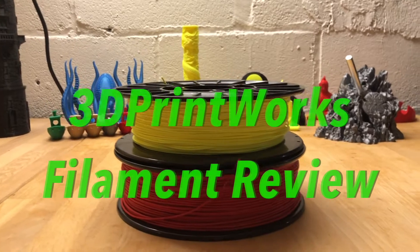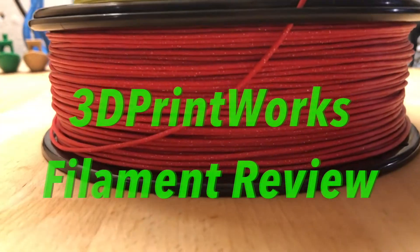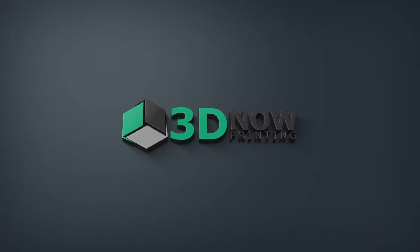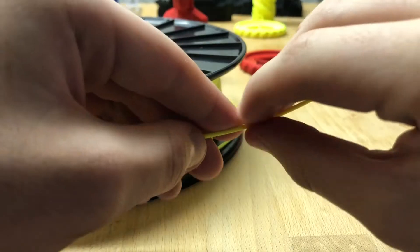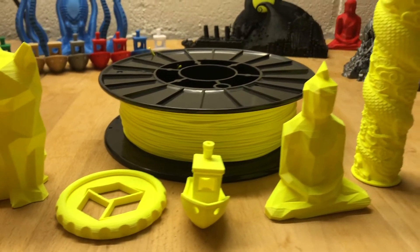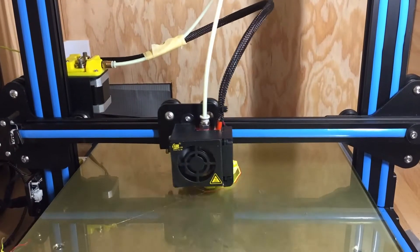Hey, what's up guys, welcome back to 3D Now. My name is Jack and in this video I'm going to be looking at the sparkle red and bright yellow PLA filaments from 3D Print Works. I'm doing this collaboration video with Flaming Prince over on Instagram — he's the one who tested this filament and took the video for me to put into this review.